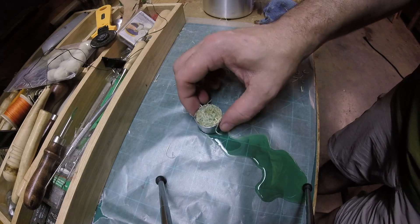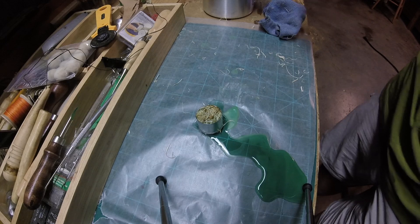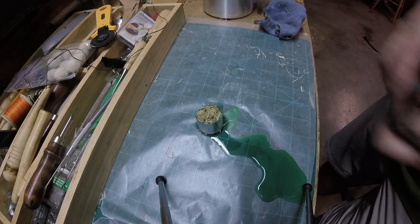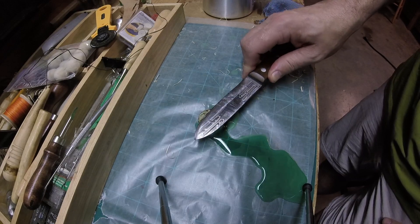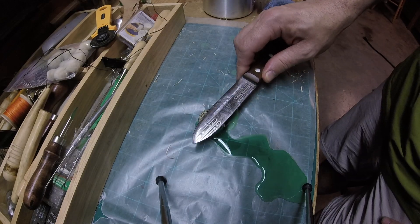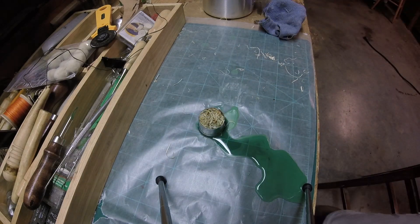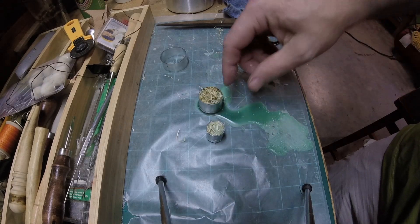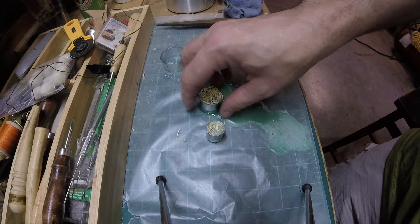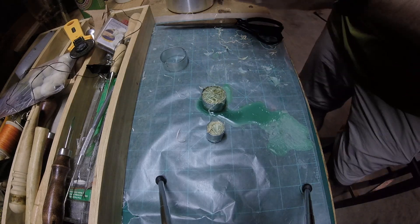What I did about this time was I took the whole thing and just flipped it over, and I'll press it down so it absorbs the wax that's on the bottom. You saw this runoff over here — I just put that back over this side. I'll just keep turning it over until it hardens up.